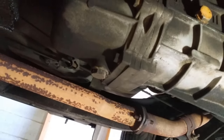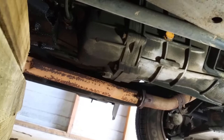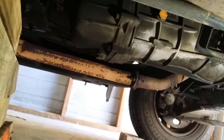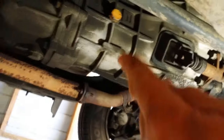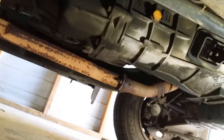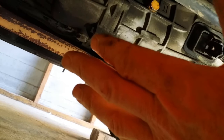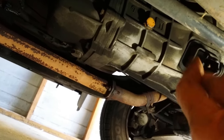There's the drain plug and the fill plug. A number of years ago, this plug was very tight getting it out, and when I went to put it back in it wouldn't go back in. I'm not sure what happened — it could have been the wrong thread — but it seemed to strip out.